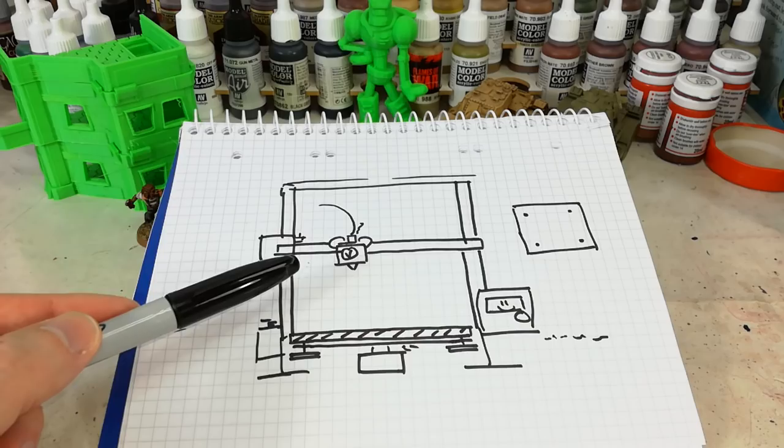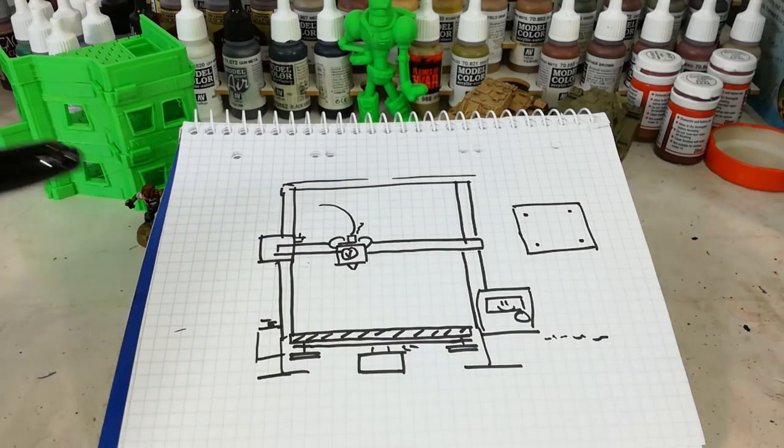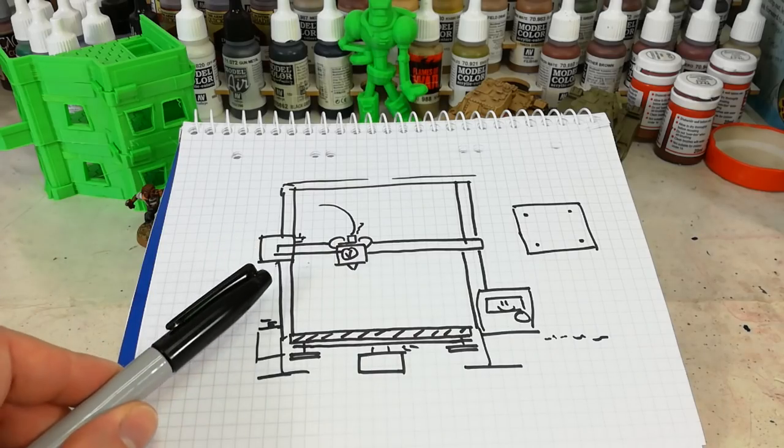SLA stands for Stereolithography, and that is a resin method where the build plate is actually rising out of the pile of goo, and there's UV light being fired into it to cure and fuse that resin and make the miniature. There is a little more cleanup involved with resin printing and it can be a little unpleasant — some of the chemicals are actually toxic — so this is why I chose to start with FDM. If you're taking the right precautions of course you don't have to worry too much about it.